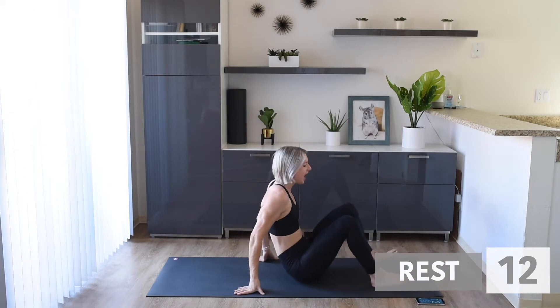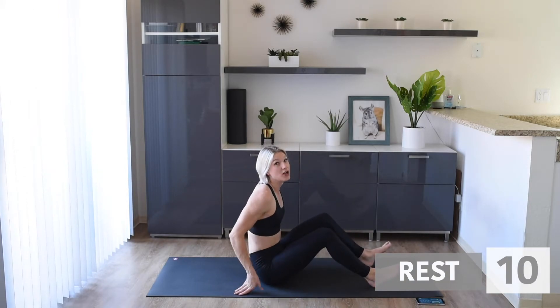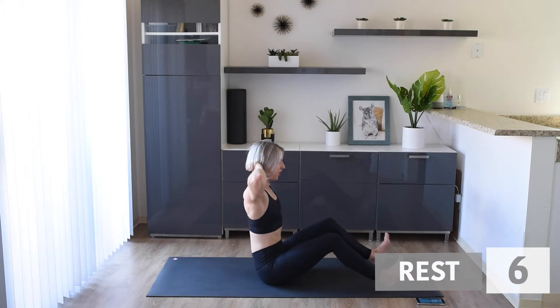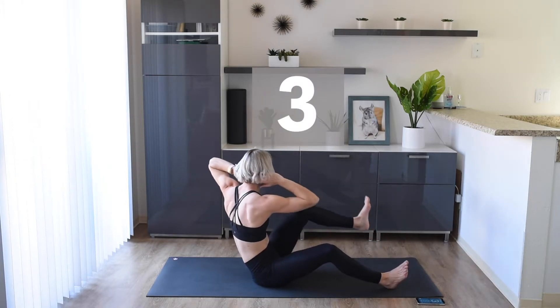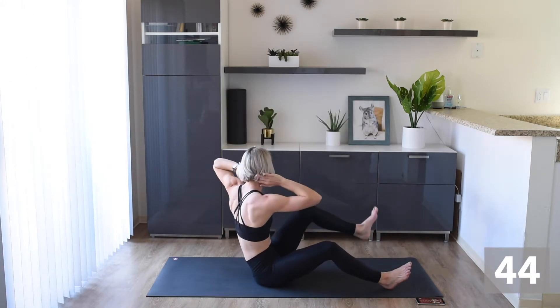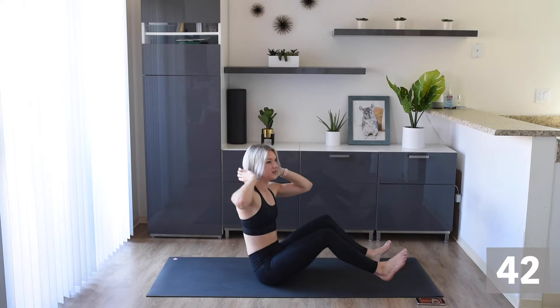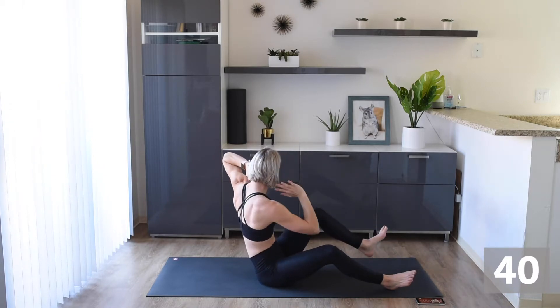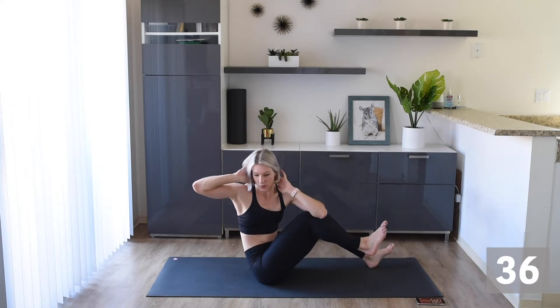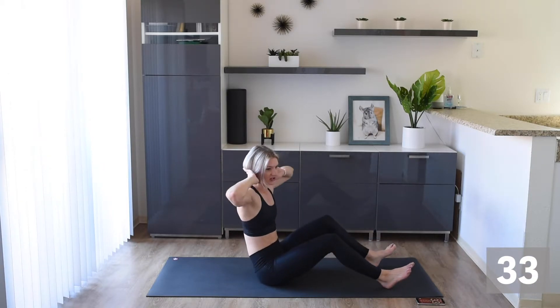Awesome work. Let's sit up here and we're going to do some seated mountain climbers. Heels on the floor, sitting up nice and tall, and we're bringing elbow to opposite knee. Here we go, guys. With this one, we are thinking about twisting and really crunching those abs when we pull that elbow to our knee.